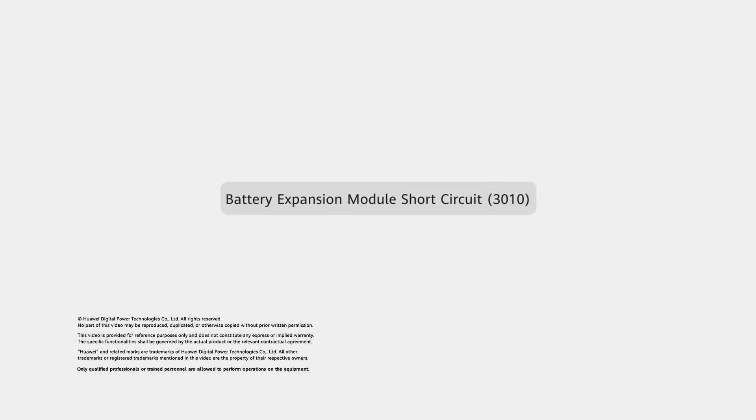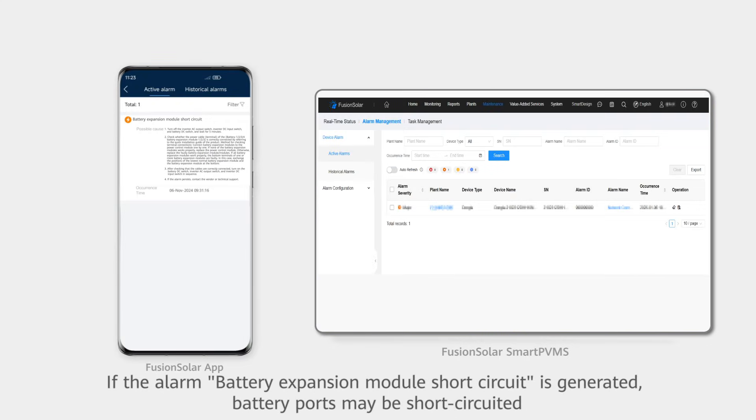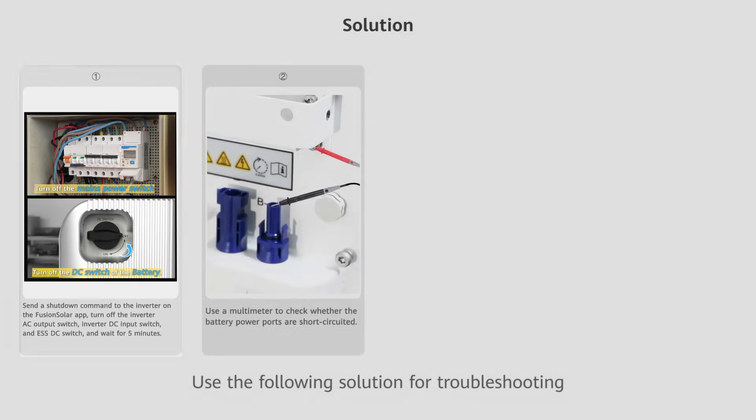Battery Expansion Module Short Circuit alarm 3010. The Fusion Solar App and Smart PVMS report alarm 3010. If the alarm battery expansion module short circuit is generated, battery ports may be short-circuited. Use the following solution for troubleshooting.